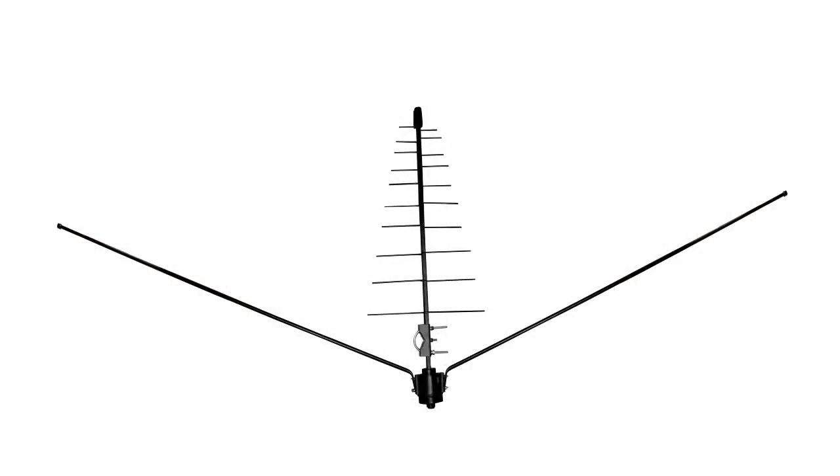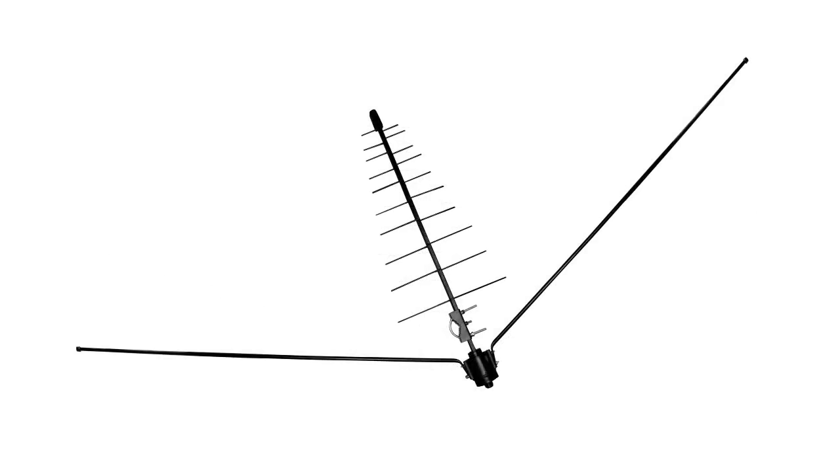There are several types of passive antennas. For example, antennas Zenit. They consist of a VHF split electric dipole and a broadband long-period UHF antenna.